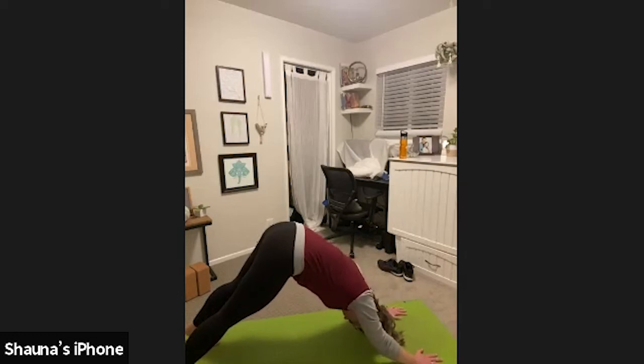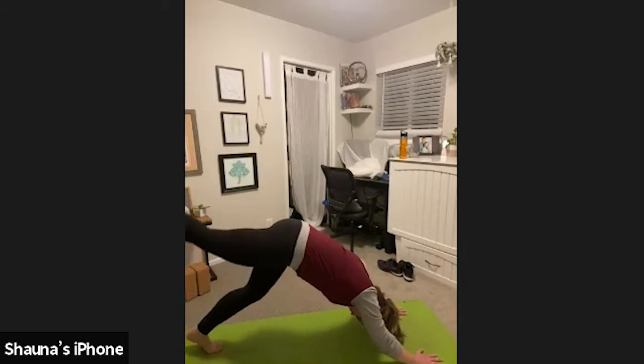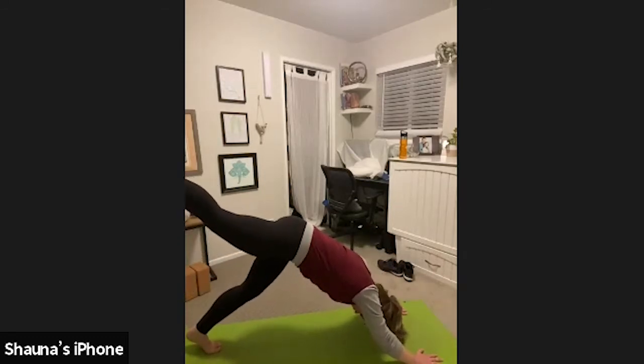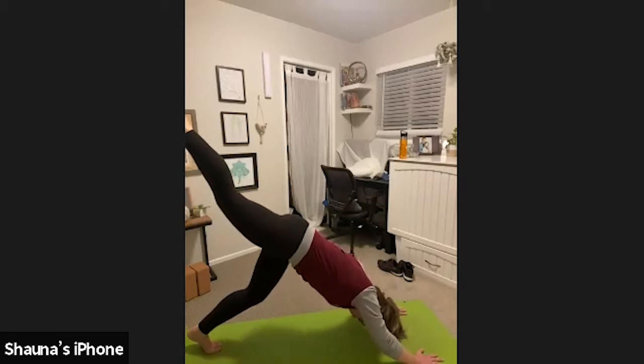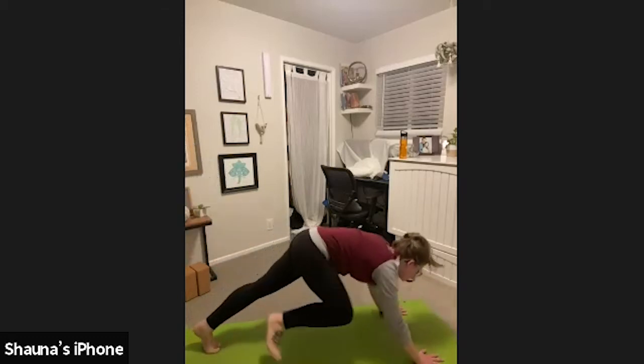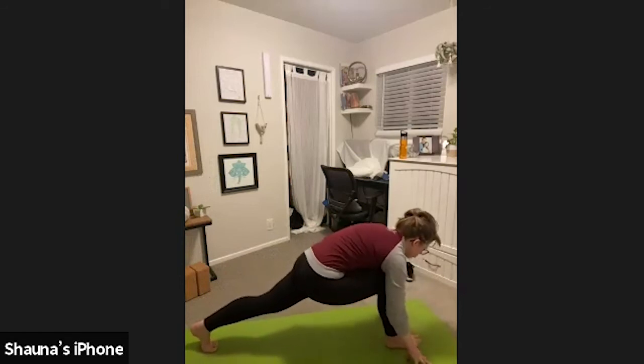Take a breath here and release. Inhale, reach your right leg high. Toes point straight down, heel points straight up. Lift through the back of your right thigh. Squeeze that right glute. Hold here. Maybe lift the heel a little higher. Exhale, step your right foot in between your hands. Low lunge. Option to lower your left knee down, or for a more active pose, keep it lifted.